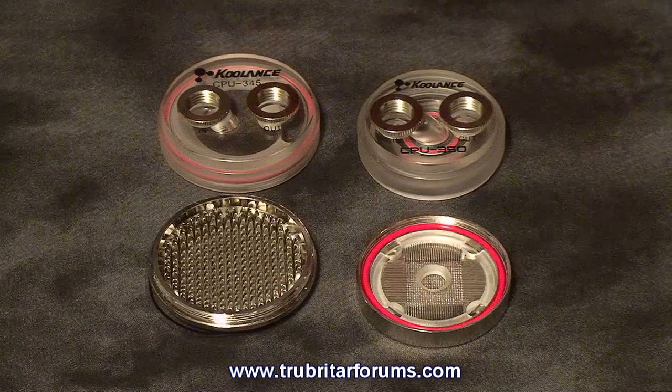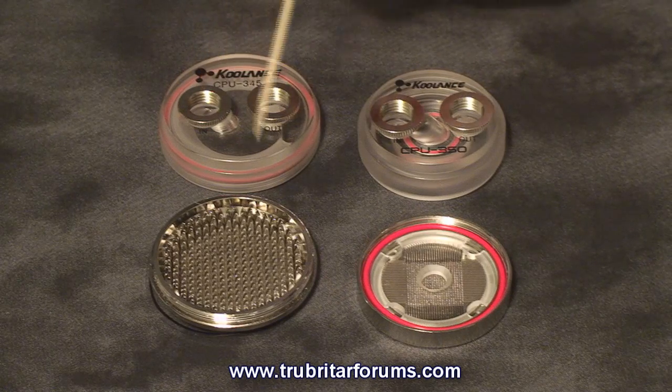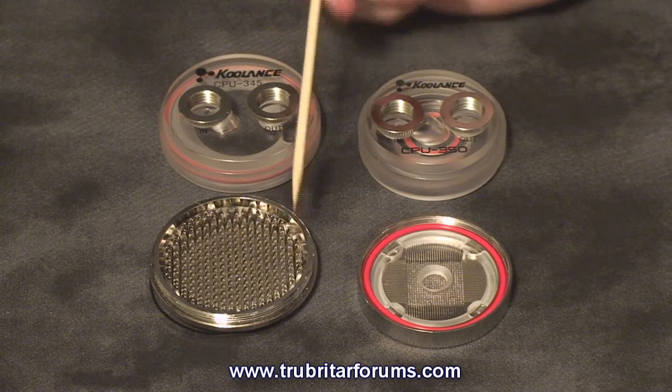Let's have a look and compare the flow difference between the CPU345 and the CPU350. With the CPU345, the coolant comes in through the inlet into the middle of the water block where it travels across the triangular pins and exits through the outlet chamber.